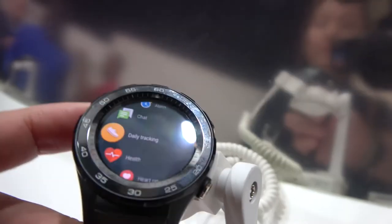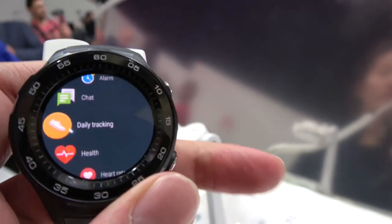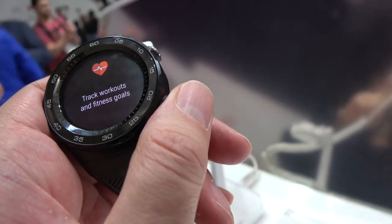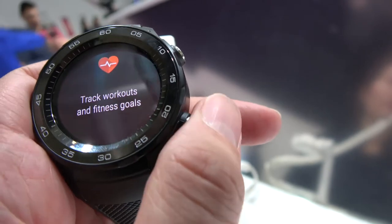Very cool. And there are many other functions with Android Wear 2.0. They also added two buttons: the top button for a shortcut, the bottom button for back/home, and another one for a menu. So you can choose whatever shortcut you like — heart rate or something else.